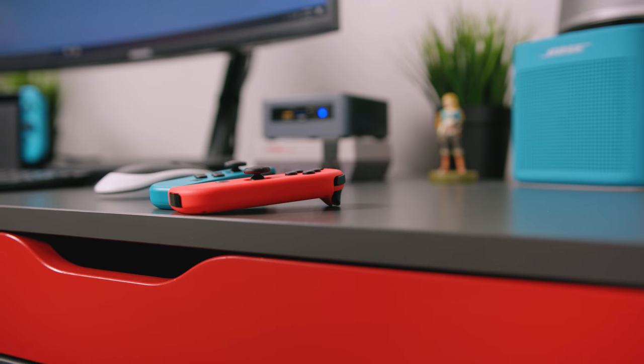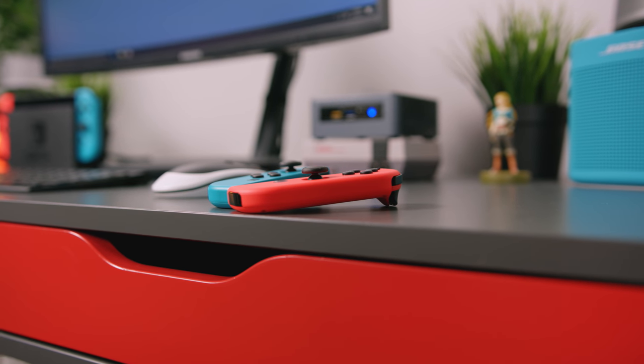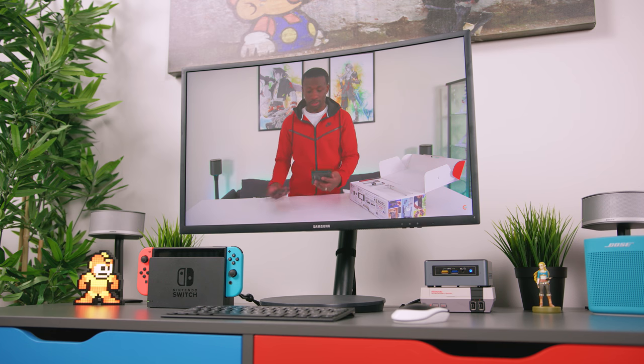Unfortunately, both the Nintendo Switch and the NES Classic are pretty much impossible to find right now, but if you need one, I'll post links below where you can pick one up if you don't mind paying markup. What I have the Switch, the NES Classic, and the NUC going into is a Samsung CFG70, which is a pretty badass 27-inch curved gaming monitor.